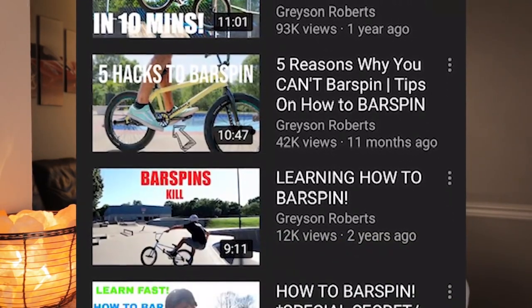This video, I hope, will be the bar spin tutorial to end all bar spin tutorials. I've made a how-to bar spin video probably once a year for the past three or four years, and every year I just kind of step it up a little bit. The last one got maybe a hundred thousand views and I didn't like that one, so hopefully this is the last how-to bar spin I will ever make — and hopefully after watching this, you will never have to watch a single how-to bar spin again.